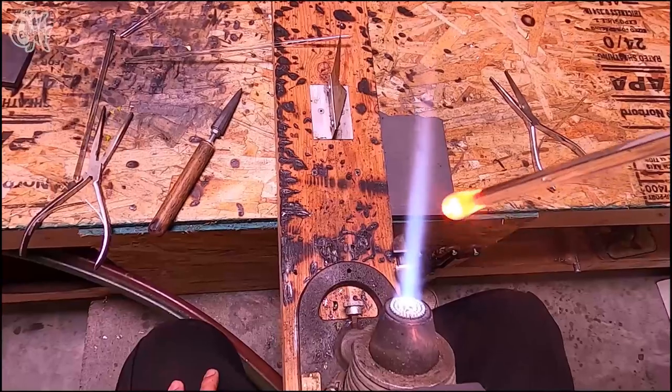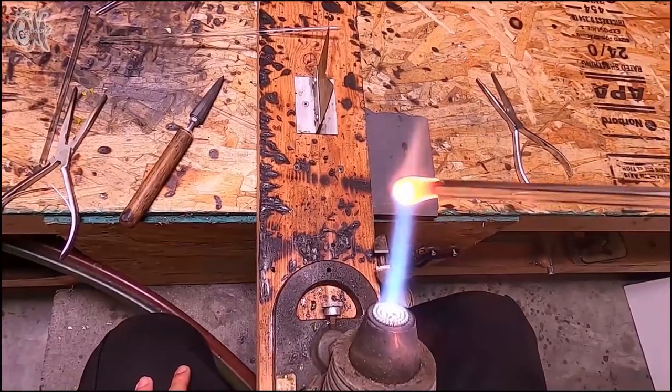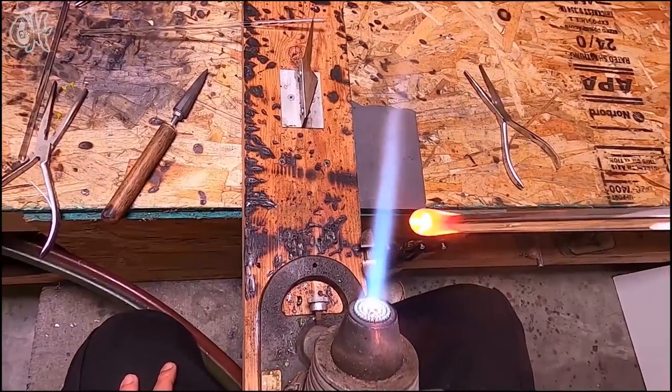Now just smooth everything out. I'm going to use gravity here a little bit too in order to lengthen the piece, stretch that mushroom that's on the inside.